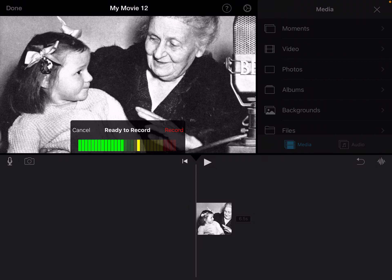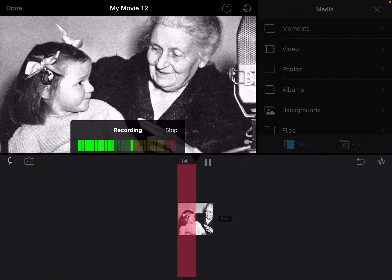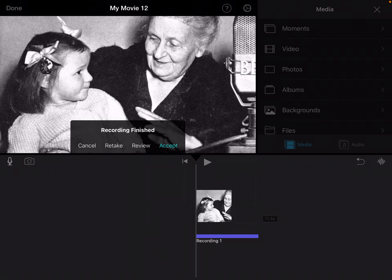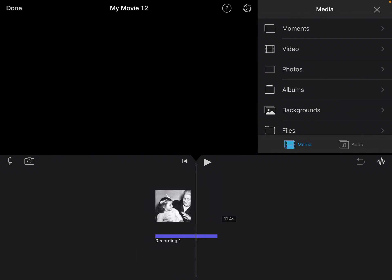I'm going to press the record button — it's that red word 'record.' Maria Montessori was an Italian physician, educator, and innovator, acclaimed for her educational method that builds on the way children learn naturally. I'll call that my first paragraph and press accept. Once I'm done recording my first paragraph, there I have it.